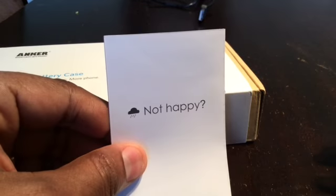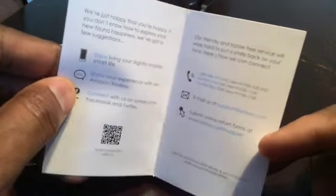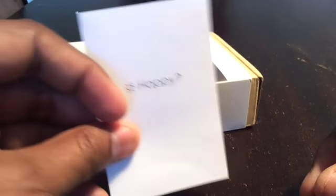It's got a happy or not-happy card, which is how you contact support if you need to. It also tells you how to contact Amazon if you want to review the case.